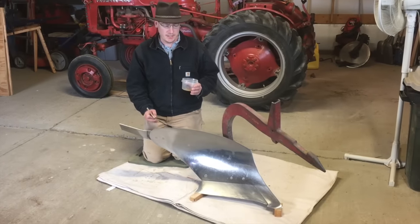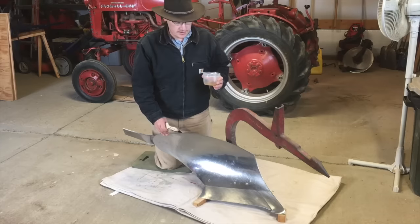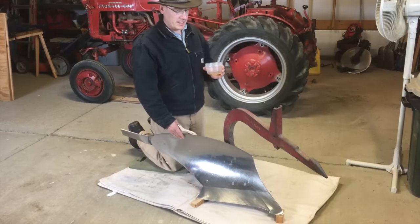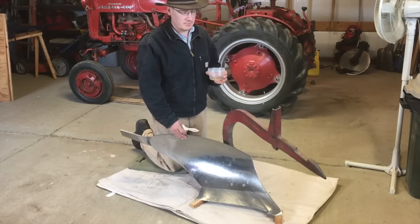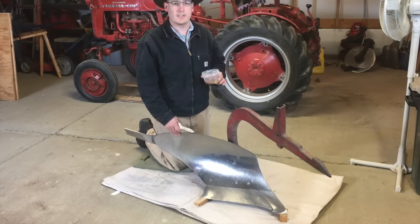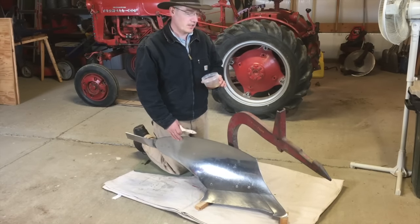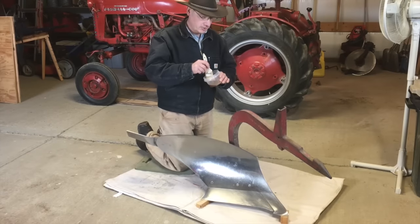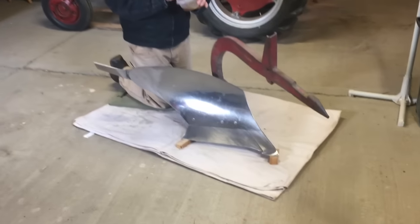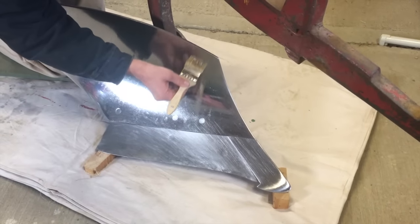Since the previous owner coated the moldboard to keep it shiny, I definitely want to keep up on the maintenance. He used grease, which worked well, but I don't want to put grease in the ground and it was very difficult to get off in some places. So what I'm going to use on the moldboard is linseed oil. I looked on some blacksmithing forums and a lot of people use it to preserve metal, so that's what I want to try. If it stops working, I'll have to come up with something else, but hopefully it'll keep the moldboard nice and shiny.